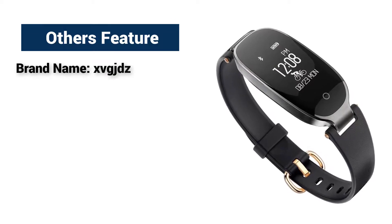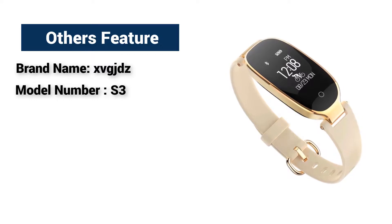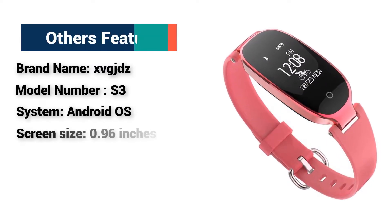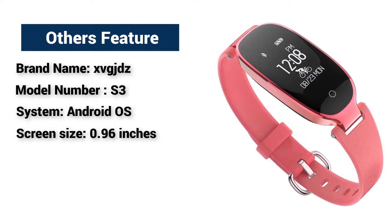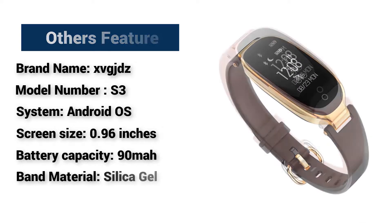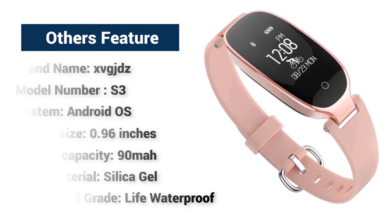Brand name: XVGJDZ. Model number: S3. System: Android OS. Screen size: 0.96 inches. Battery capacity: 90 mAh. Band material: silica gel. Waterproof grade: life waterproof.